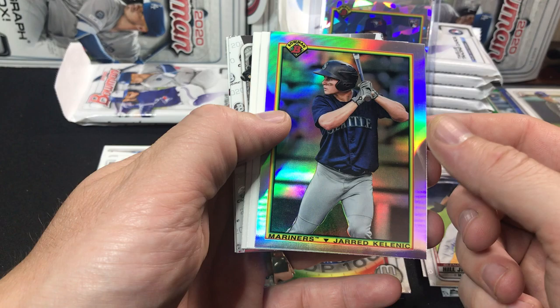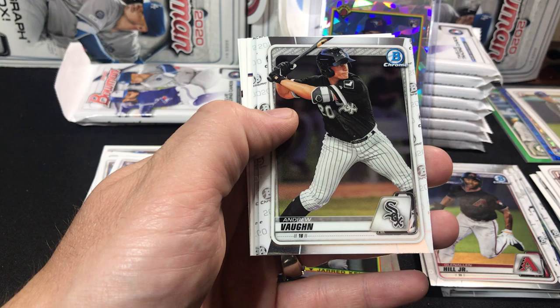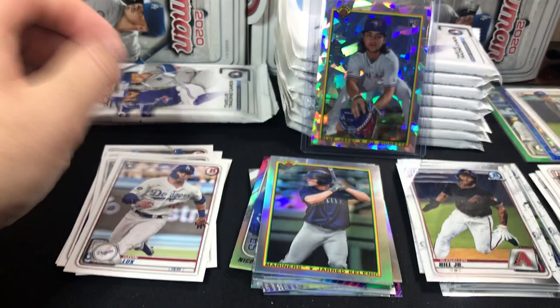There's a Kellanick. Seattle's got a lot of great talent coming up — it's going to be a heck of a team. There are a lot of teams that I feel that way about. A lot of teams have some really nice prospects coming — it's going to be very exciting to watch once we actually get to watch it. Here's a nice Andrew Vaughn and a Ryan Mountcastle. There's Aaron Judge, Mookie Betts, and a George Springer.